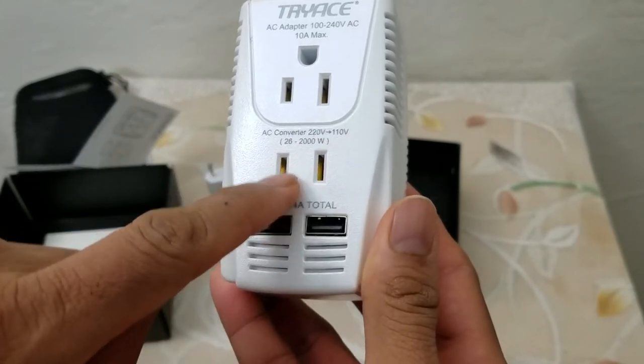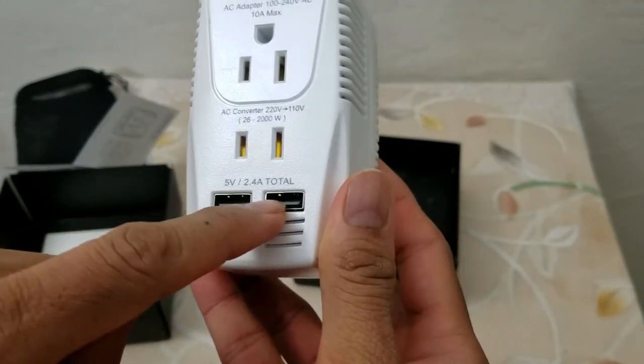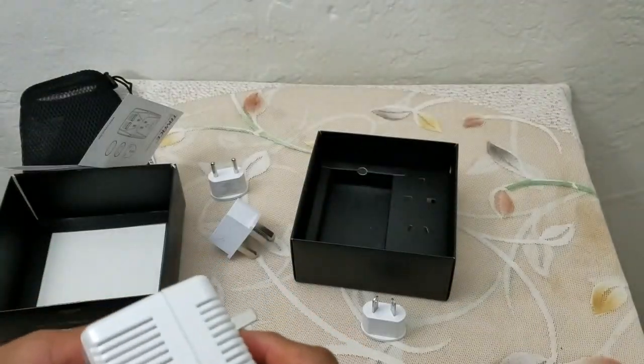If you don't have a device that can handle the full range, plug it into this port and it'll down-convert to 220–210 volts. There's also USB at 5 volts or 2.4 amps, so you can plug that in right off the bat.